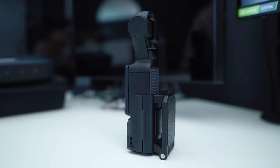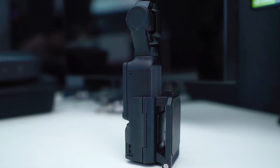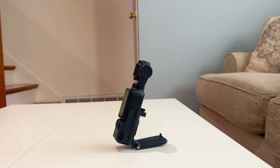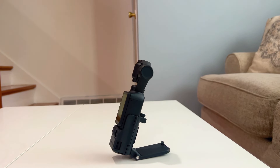This magnetic mount allows the Osmo Pocket 3 to stand up. As you can see, it doesn't feel like it's going to tip over whatsoever. You can also have the Osmo Pocket 3 at a tilted angle, which is a pretty cool option that comes included with this mount.